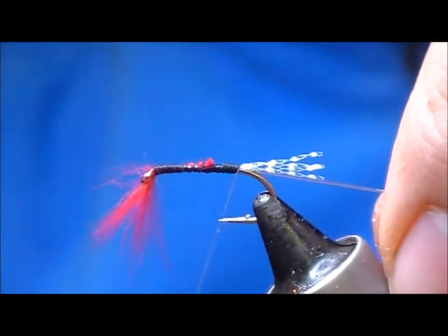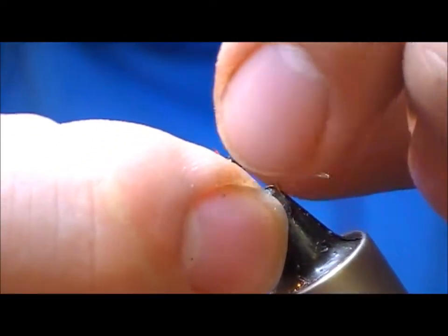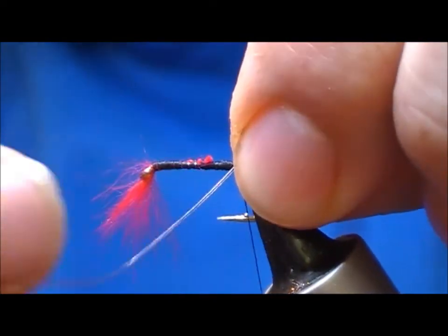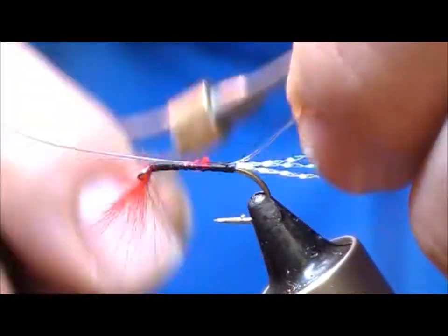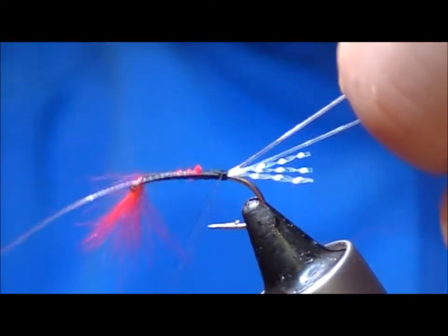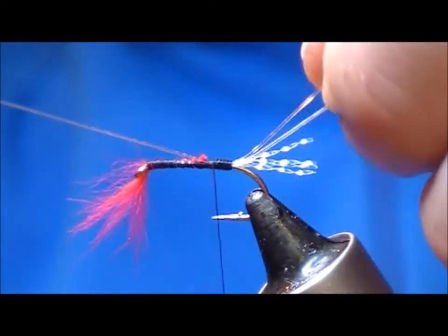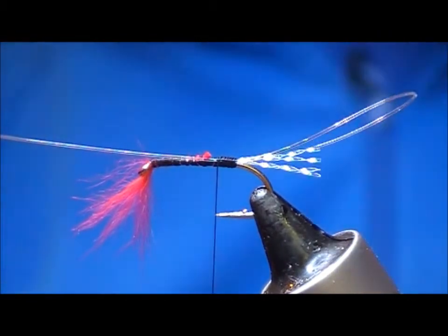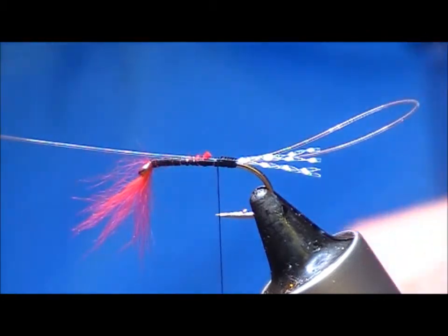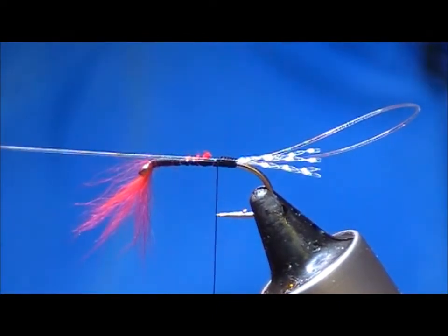Now we come back and take the loop over the top, leave a loop about one to two centimetres out the back and then start to tie down. I'm not tying the nylon the whole way up because if you wrap over it the whole way up you'll find it very hard to pull this through.